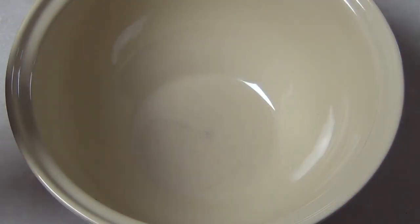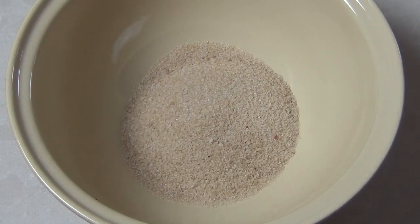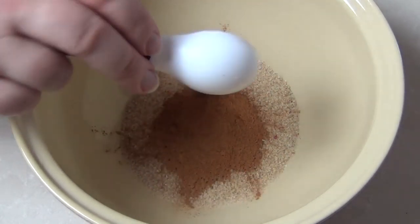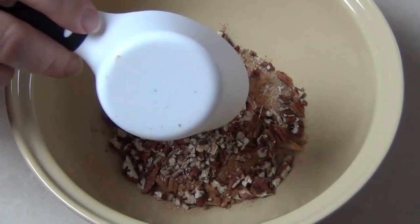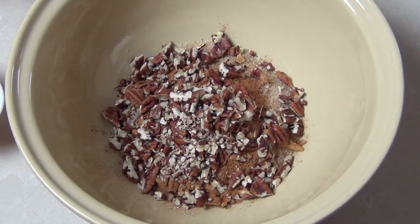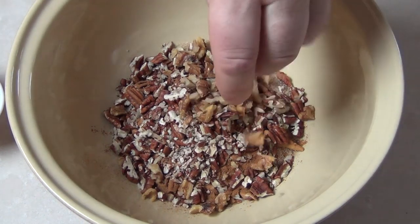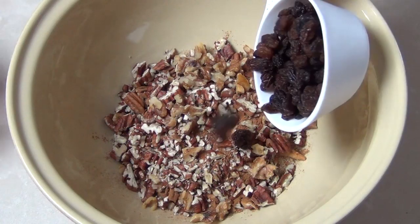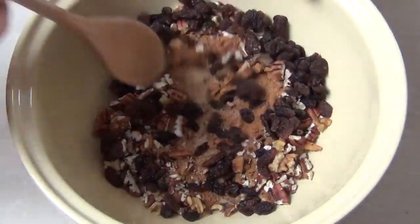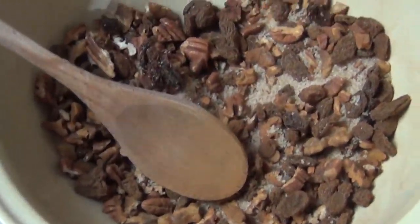Now we're going to make the filling for our cinnamon rolls. We'll need another three quarter cup of raw sugar and a good heaped tablespoon of cinnamon — lots of flavour. I've got half a cup of pecans, and I'm a little bit short so I'm just going to add a handful of walnuts as well. You can clearly use walnuts or pecans for this recipe. Then half a cup of raisins — just take a wooden spoon and blend those all together to get that lovely cinnamon sugar, fruit and nut mixture. Set that aside now, we're going to make the dough.